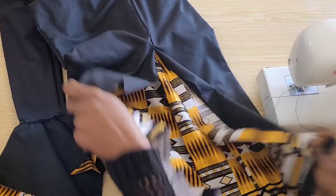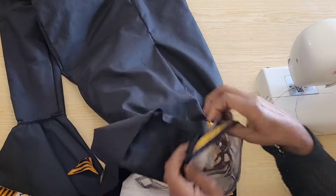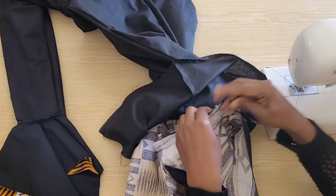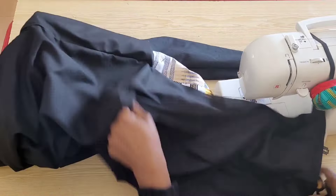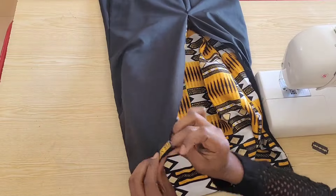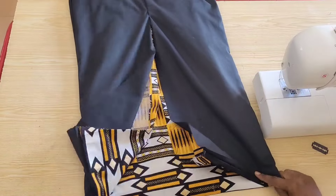Next I'm going to attach the lining to the hem of the dress — I'll pin with the right side of the dress to the right side of the lining and attach with a straight stitch. I have attached the lining to the hem and I'm just stretching things out. Remember, your lining is always shorter than the length of your dress.